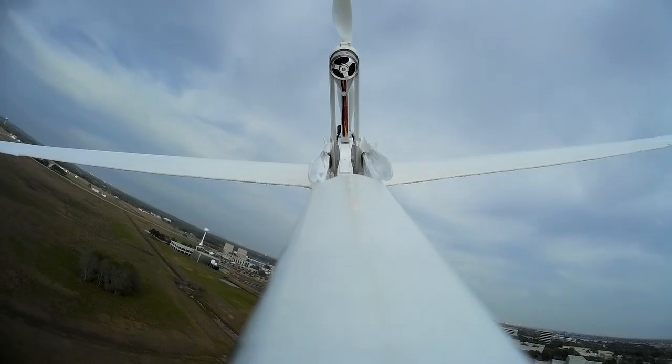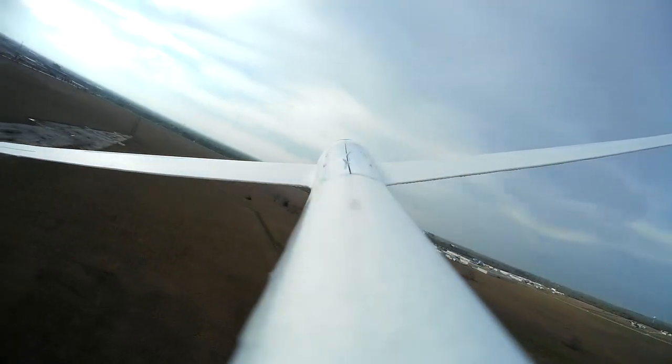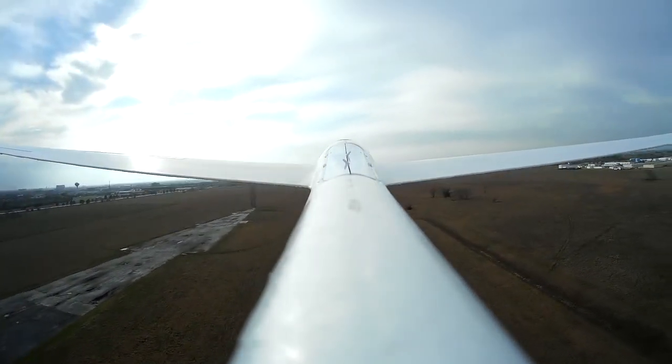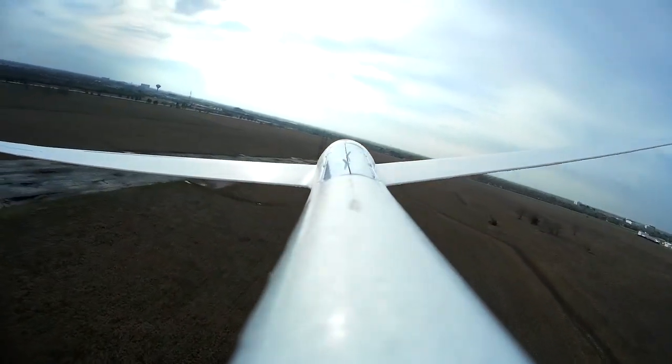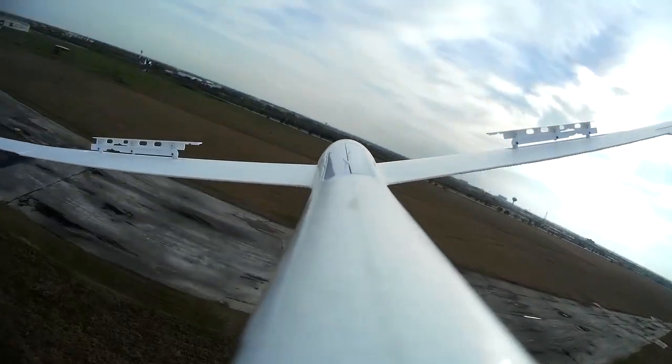I also have a Drometer drone view camera, which I actually did a review on some time ago. That thing is really nice — it's actually smaller and lighter than the Mobius camera. It also has a movable lens with Wi-Fi remote view, so it's really convenient to use. Unfortunately, I can't seem to find it since I've moved. Oh well.